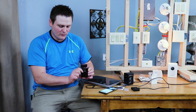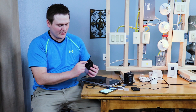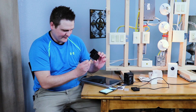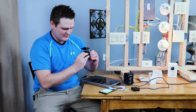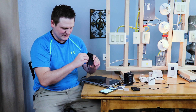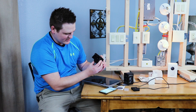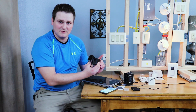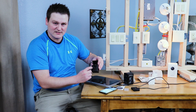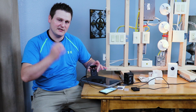Now you're going to simultaneously hold the reset/setup button while you plug the power back in. Watch the light on the camera. Hold the setup button down, plug it in, and wait for the orange light to turn solid blue. Once it turns solid blue you can let go of the reset button — the camera is now flashing the firmware.